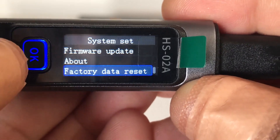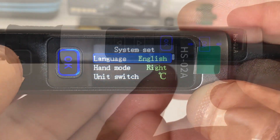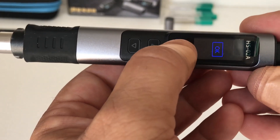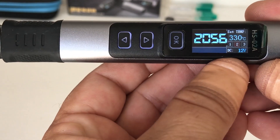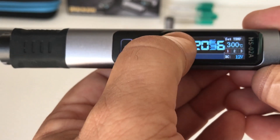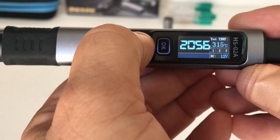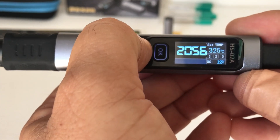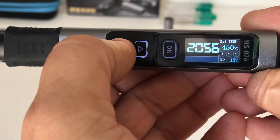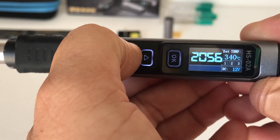There's also an about page and factory data reset - quite a few options on this unit. Back on the main screen, to start using it press the OK button to cycle through the three preset temperatures, and you can manually increase or decrease the temperature up to 450 degrees, adjusting in five degree increments.